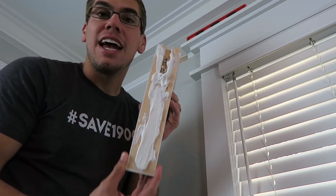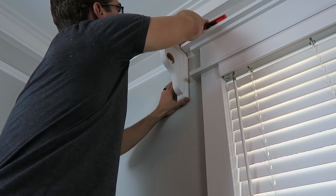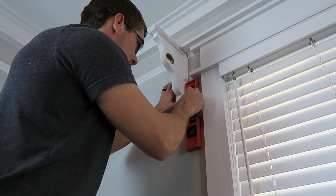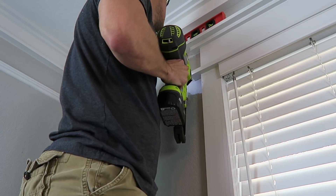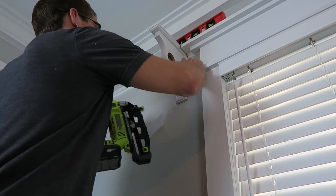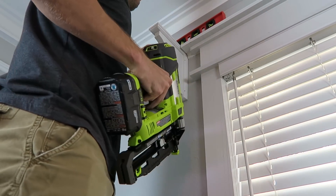I added adhesive to the back side and placed the corbel in position, making sure it is level with our trim left and right. Then I pressed it into place and got my nail gun to tack it in. And that's about it for installing the corbels.